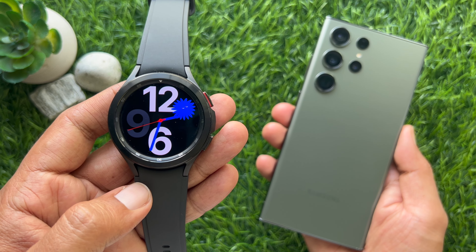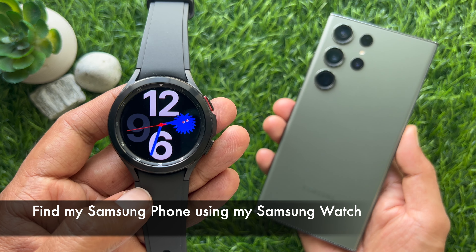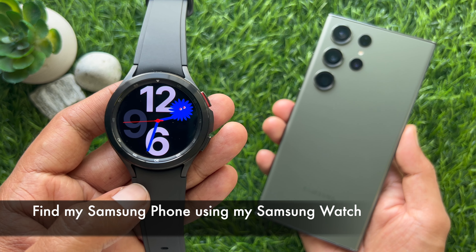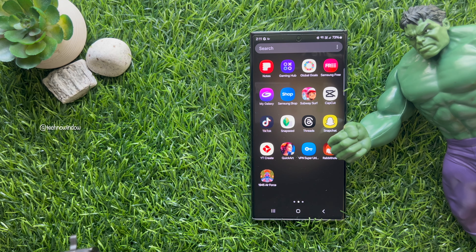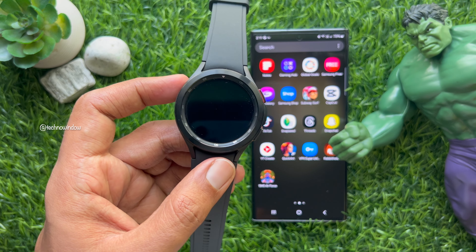Hello everyone, today I would like to show you all how to find my Samsung phone using my Samsung watch. Let's have a look at how to ping your Samsung phone using your Samsung watch.